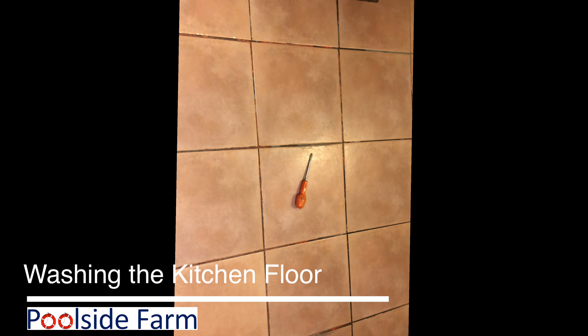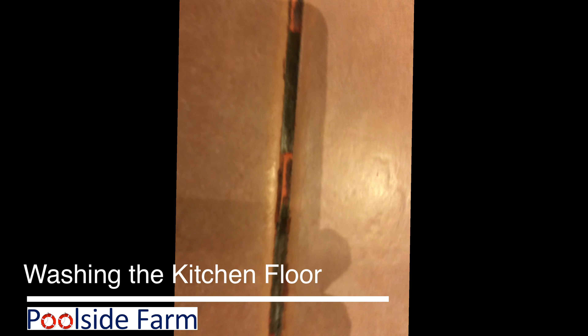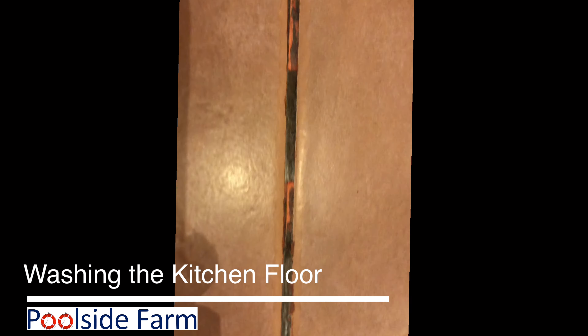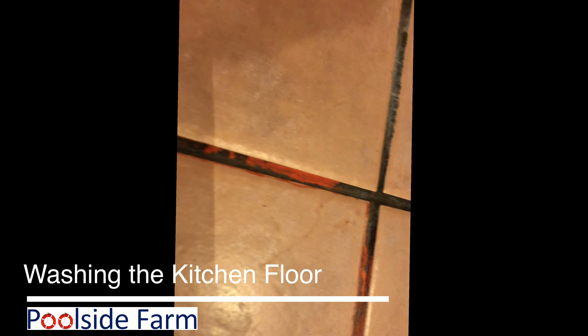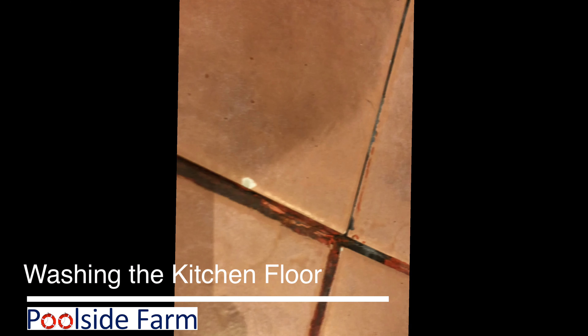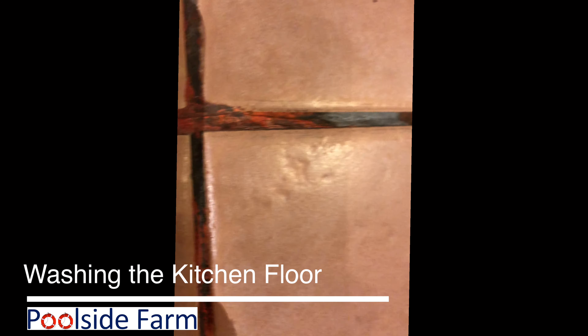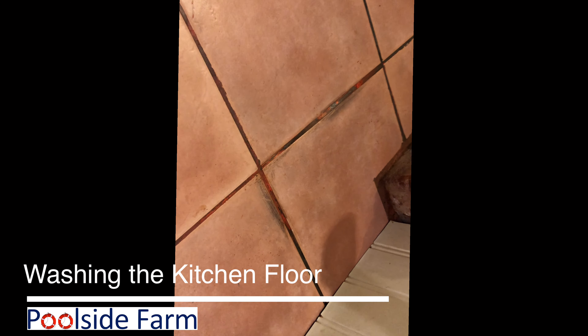I have not removed the grout wound entirely. But now you can see — I know my shadow is in the way — but here you can see it's a lot better. So I'm going to take the Brillo Pad, but I don't know if that's the right stuff to use. Let's see if I can get all the way down to brick.